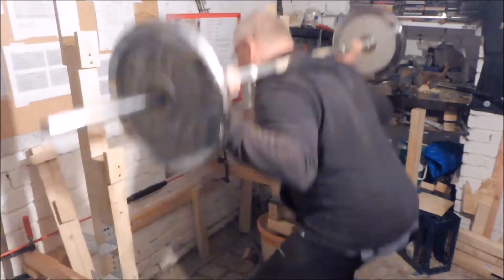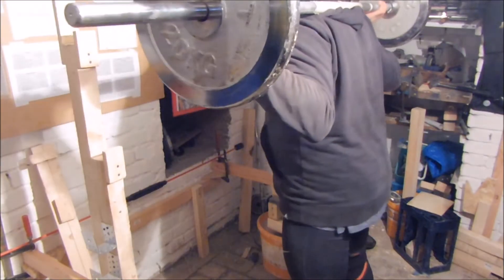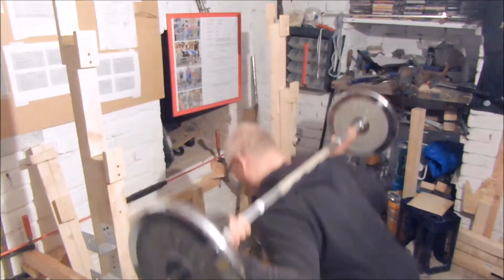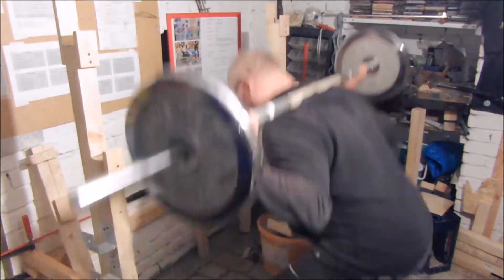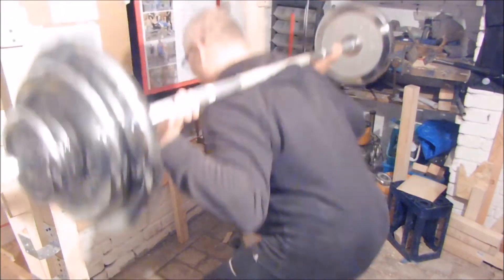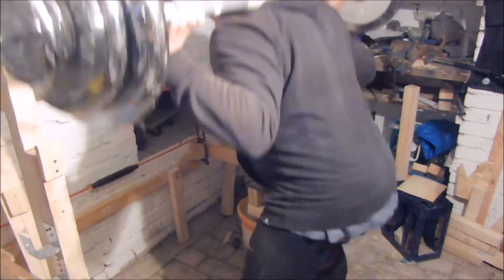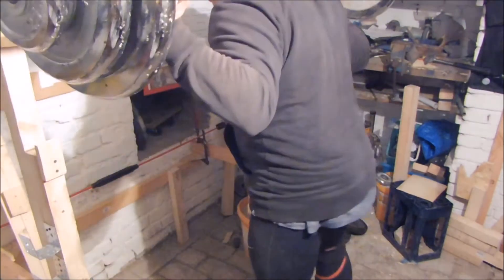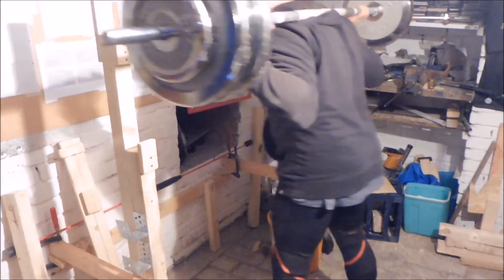Die Kamera wird nochmal ausgerichtet und dann geht es los mit dem ersten Gewicht: zweimal acht Wiederholungen. Wenn die acht Wiederholungen durch sind, geht es in die Halterung und in die Pause. Heute waren es zwei Minuten Pause, dann an die nächsten acht Wiederholungen, wieder mit zweiminütiger Pause. In der Pause stecke ich schon die nächsten Gewichte drauf — alles ist vom Plan her ausgerechnet. Dann wieder rein in die Wiederholungen: sauber, ordentlich, konzentriert, von der leeren Stange bis in die Arbeitssätze.